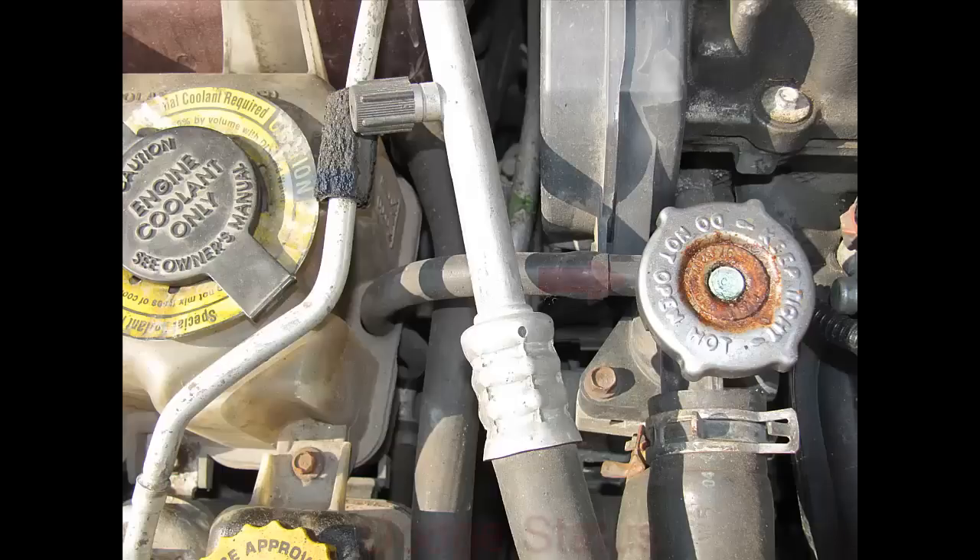This vehicle happens to be a Dodge Stratus. The red arrow indicates where you push down on the radiator cap and turn it slowly. Make sure you top your level off — if everything's okay where the red arrow is and the coolant is full, put your radiator cap back on, tighten it down, and then check your coolant reservoir level highlighted by the blue arrow.